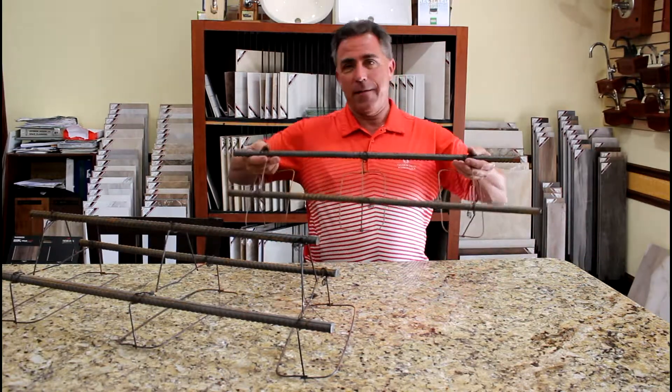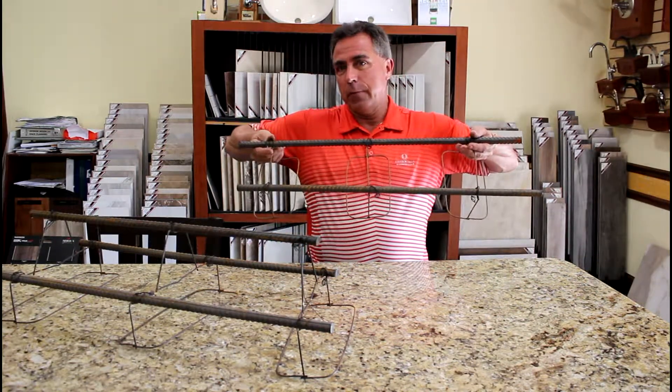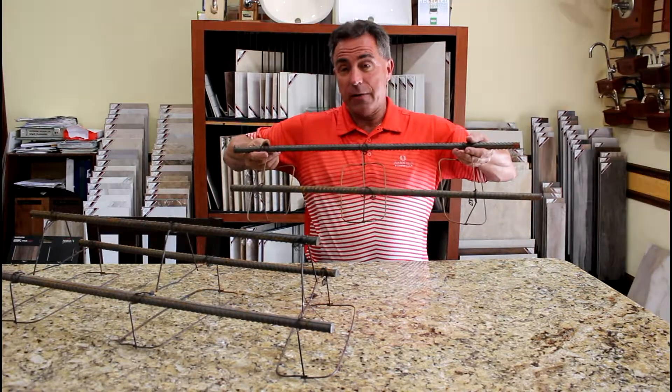So this is what you'll find in your average builder's footer — two bars of number five steel. Looks substantial.